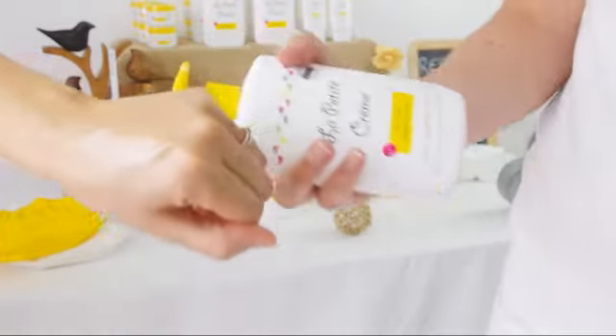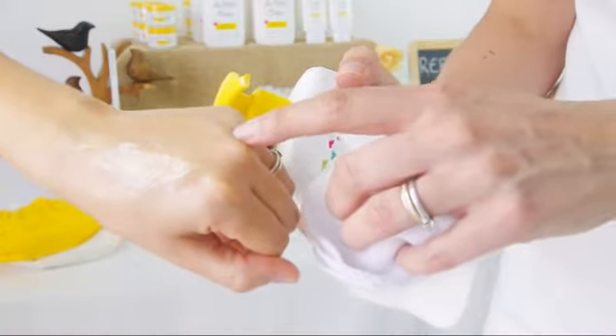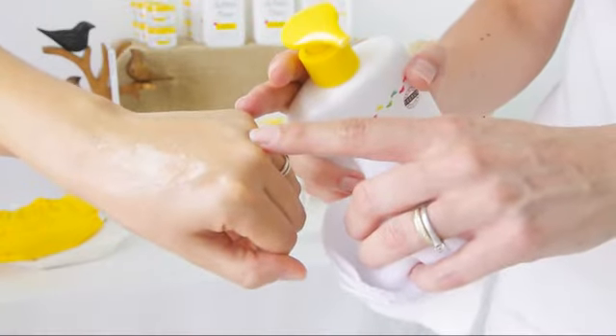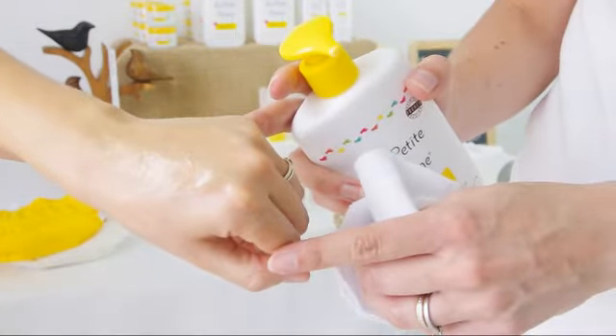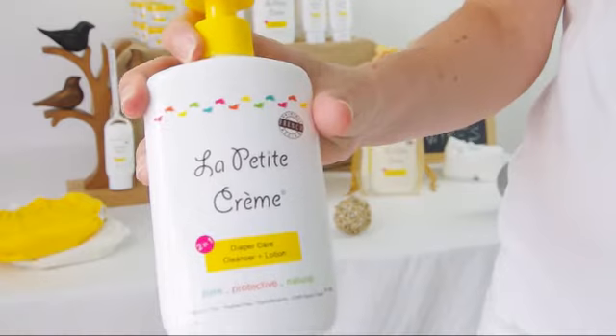The difference is when you're done wiping, what remains on the skin is a layer of oil. This oil is going to create a protection barrier, so next time there is a pee or poop, it's not in direct contact with the skin. So it's a cleanser and a protective lotion, two in one.